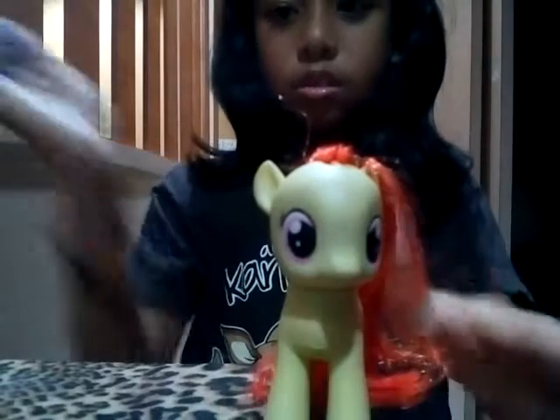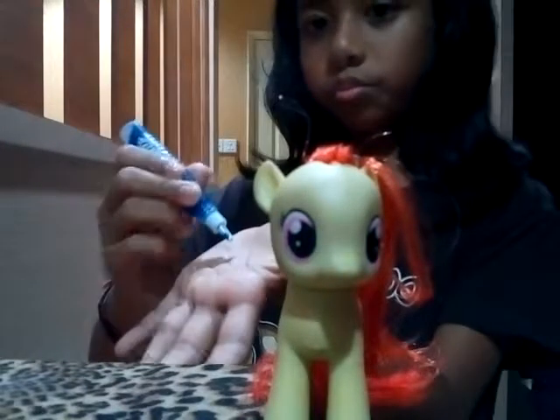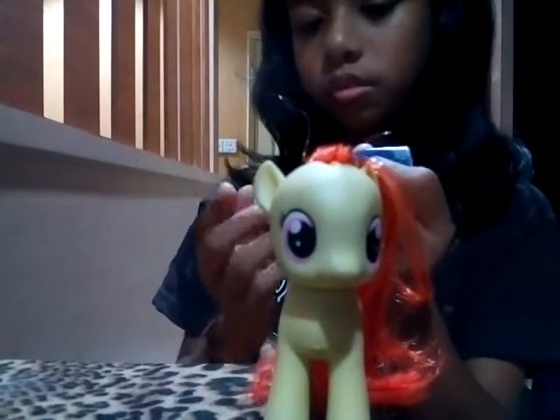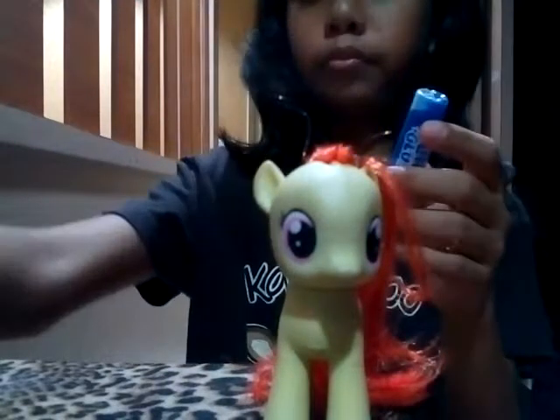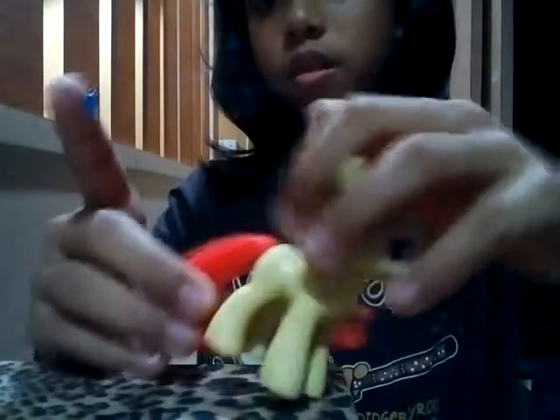Next, I'm going to use this glitter glue for her hair. Just put it down here and place it. I'm going to sort through the hole here, put it more, then put it to her tail first. I'm going to put this here. Here is her tail.